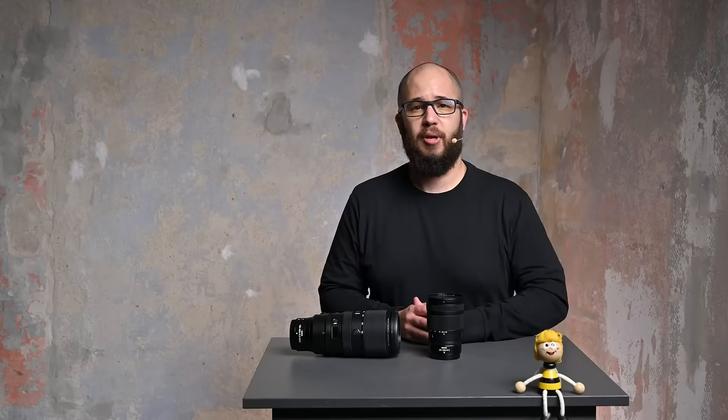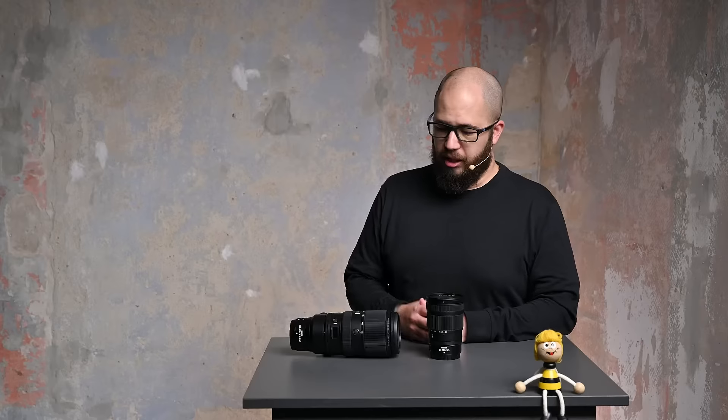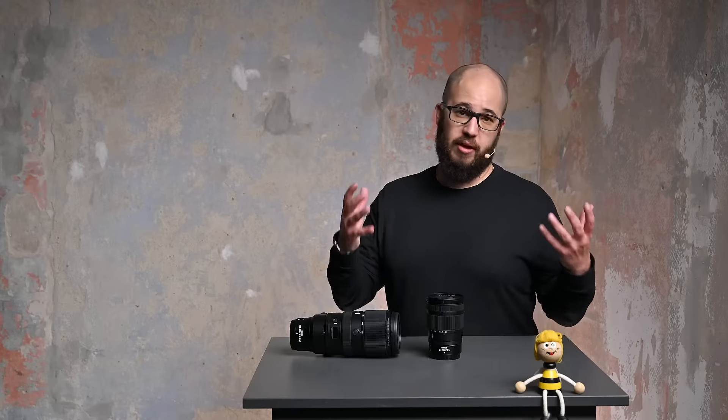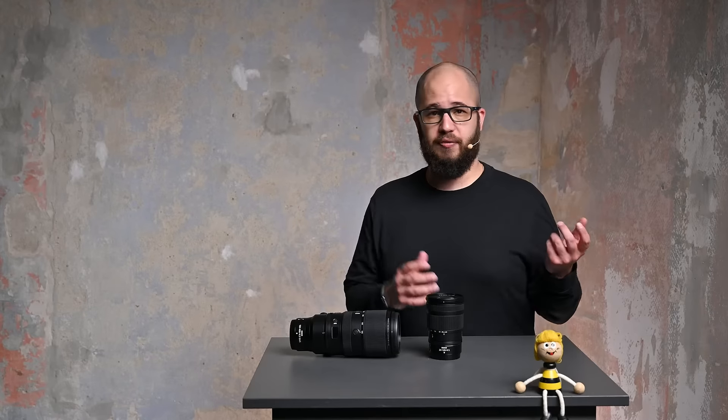Hello everybody. In this session I'm going to talk to you about some of the technology and features you find in the Nikon Z-mount lenses. The Z-mount itself is relatively new and Z-mount lenses are coming out time and time again. Nikon's F-mount lenses have been around for tens of years, but Nikon decided to move to Z-mount lenses with the arrival of the new mirrorless systems. You can still use your existing F-mount lenses on mirrorless cameras via an FTZ adapter, but realistically the Z-mount lenses will allow you to get the most out of your camera.